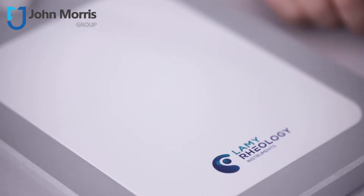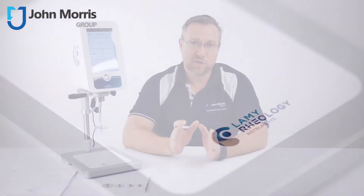Viscosity is an important parameter of interest for all products that flow. An accurate and reproducible measurement of viscosity of a liquid or semi-liquid product plays a key role in the design and development of new products, improvement of existing products, and determination of pumping capacity required on the production floor. Viscosity measurements are also routinely done in quality control labs before products are shipped to customers or end users.